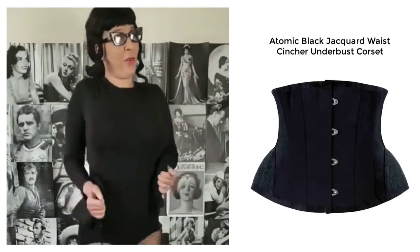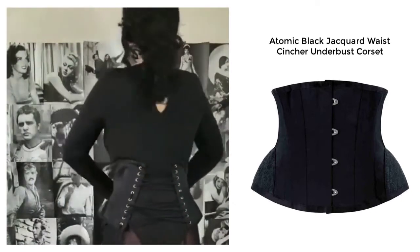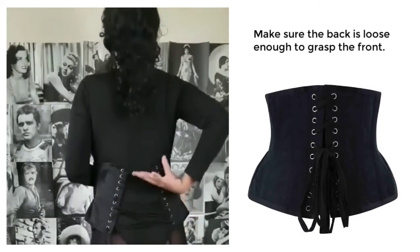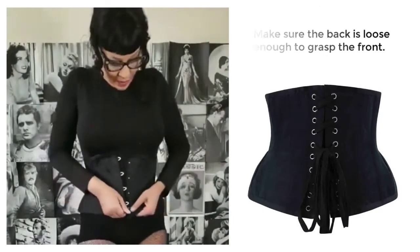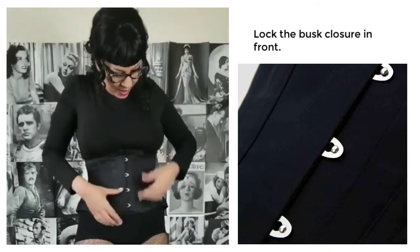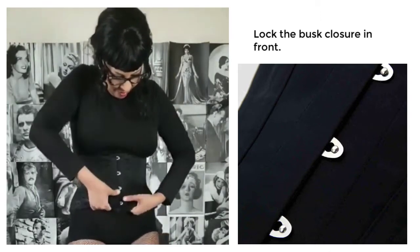So for this first segment, I'm going to show you how I am able to put on a corset from Atomic Jane Clothing by myself without any help. You want to take the back and make sure that it's loose enough for you to grasp the front. So I'm going to use the very clever and fashionable hooks they have here in the front.